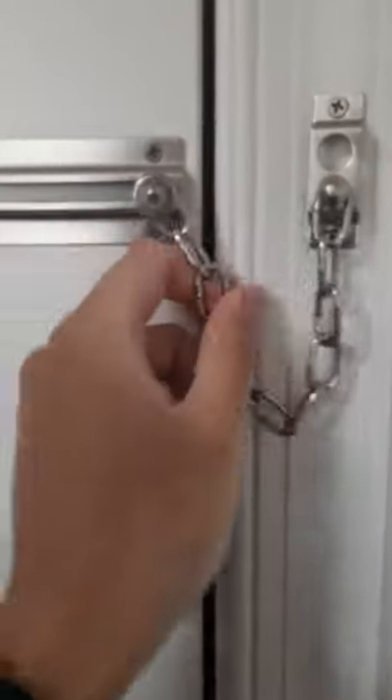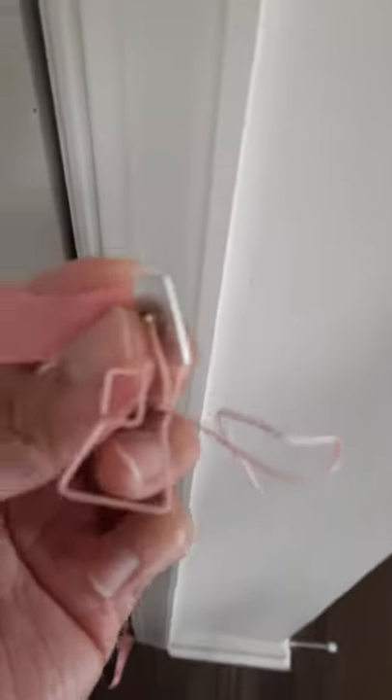Hey guys, guess what — I just found a way to circumvent this lock. I'm sure other people can think of it too, but I just found a way to open it using just any string. Maybe you can use a tape measure or anything. So you can use this tape measure and a paper clip.